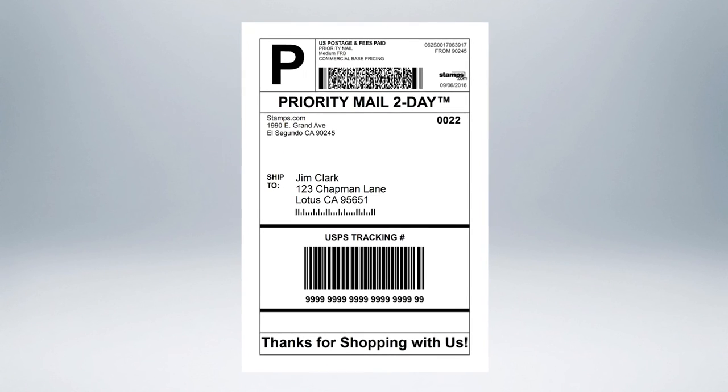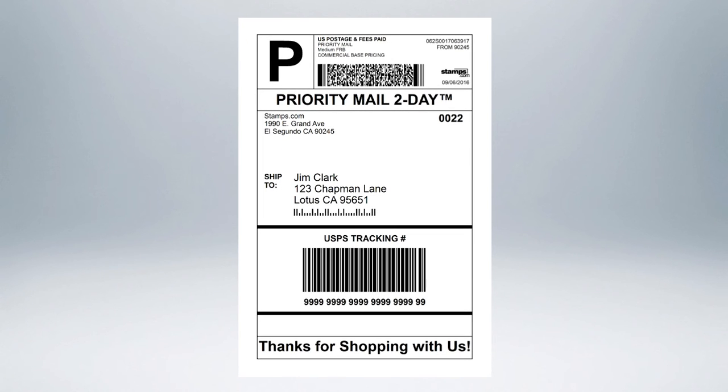Congratulations, you have just printed the Domestic Shipping Label complete with postage and tracking information using Stamps.com online.